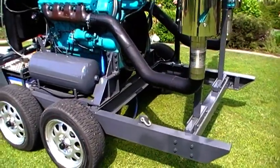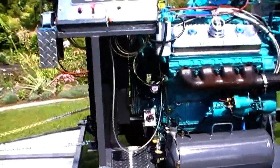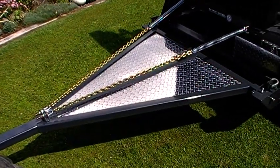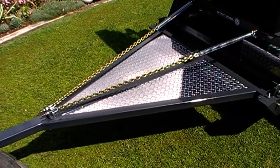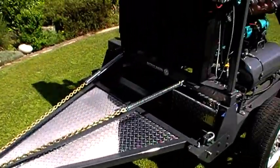We've got the four-point lifting shackles, air tanks, Detroit dash. We put on a polished alloy checker plate draw bar with a chain for easy hooking up — anyone can hook up, no worries at all.